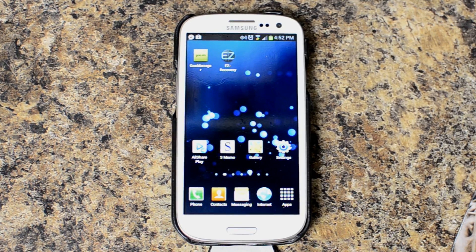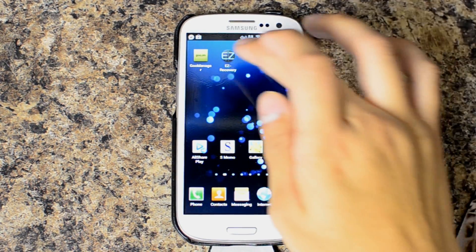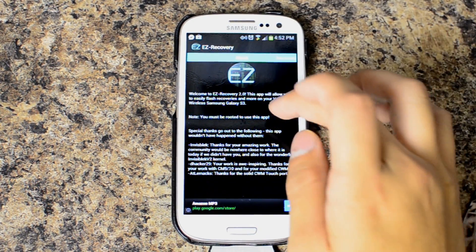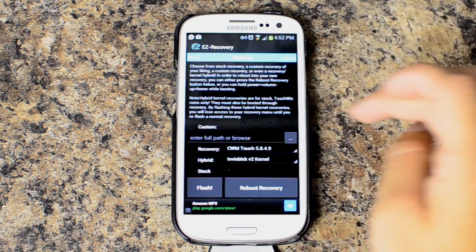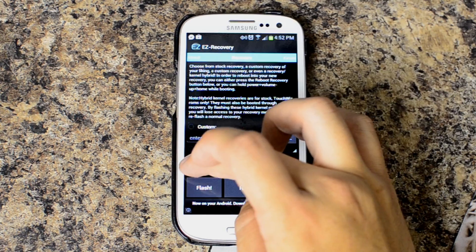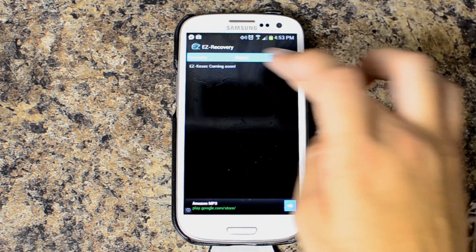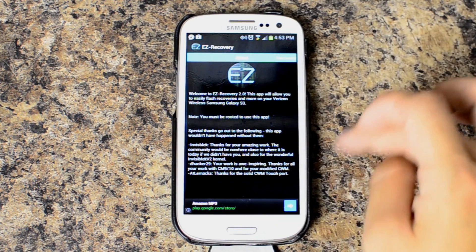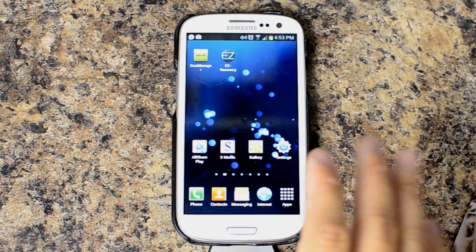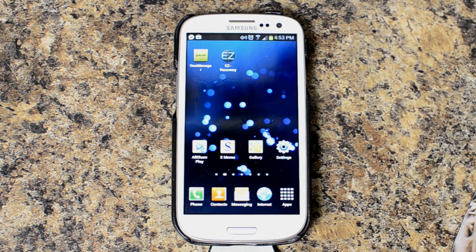I'm not going to knock on anyone's work, and I believe this program did work for other people — Easy Recovery. You can find that in the Google Play Store. We go to recovery. I tried to install a recovery via this method and it would say successful, but it just wouldn't go. It might have been due to some of the other work I've done on this device, even though it is a stock ROM and just rooted. It didn't seem to work for me.